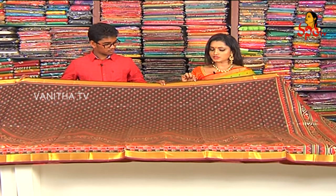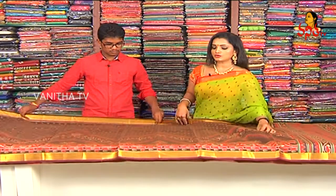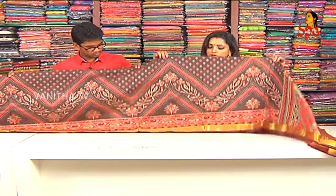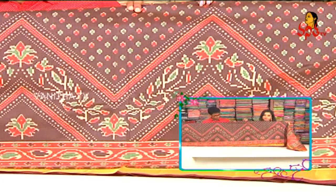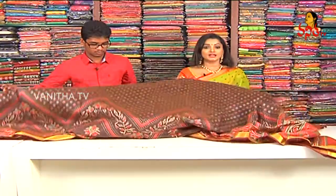We have 3 to 4 inches in the body. We have a different style of border on the outside. We have a lot of border on the outside of the body. We have a completely golden shirt inside, and the border is very comfortable.